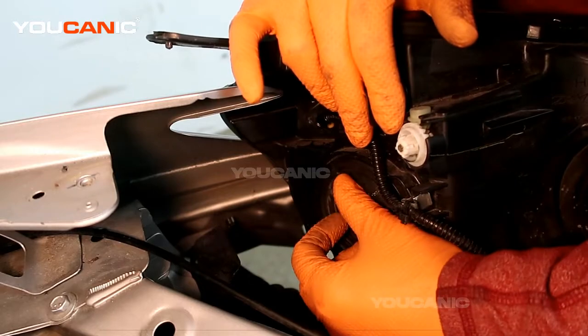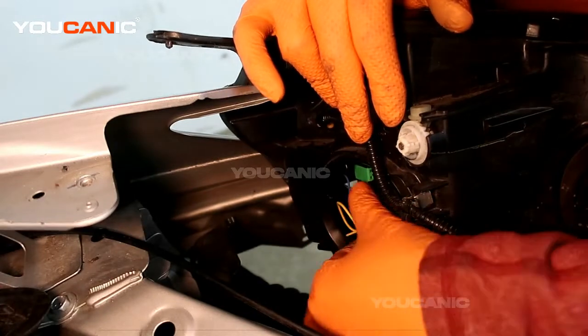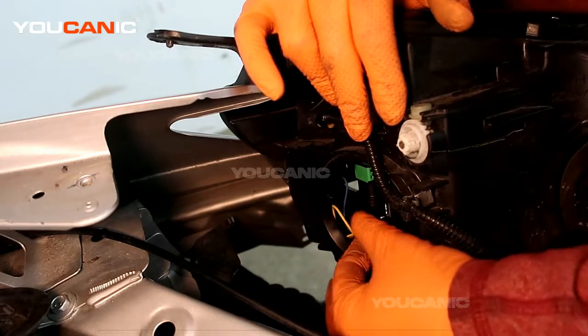Right here is a cover that we need to turn a quarter turn to the left, or counterclockwise, to undo — and then we can gain access to the light for the low beam headlight and daytime running light.